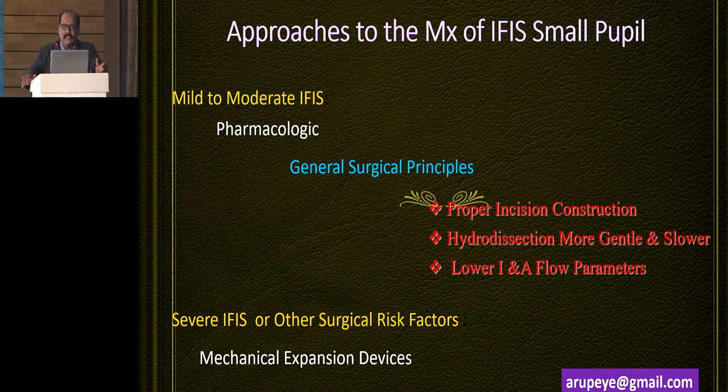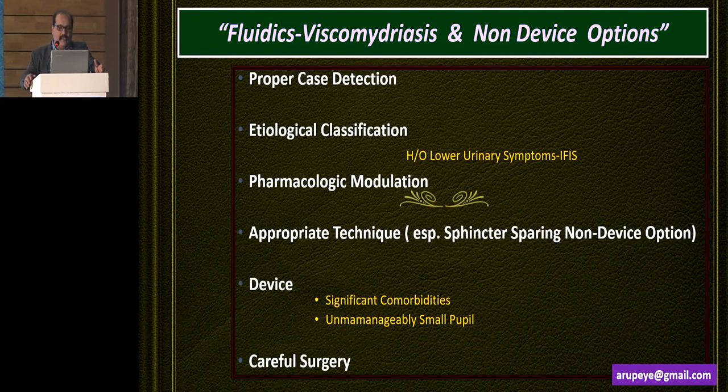For IFIS candidates where the pupil I start off with is six or seven millimeters, I would not be using a device — I would be using a pharmacological strategy. Make sure the incision is properly constructed. Hydrodissection and hydro maneuvers have to be very slow and gentle. Use lower irrigation-aspiration parameters. On the other hand, if I start off with a pupil which is three or four millimeters in size, I'll start straight away with a device. In conclusion, a non-device approach towards small pupils definitely gives good results if you have properly selected your patient, the patient doesn't have a history of lower urinary symptoms and is not an IFIS candidate. Proper pharmacological modulation allows you to avoid devices in many surgical patients. A sphincter-sparing technique is my go-to if the pupil doesn't dilate further. I would use a device if there are significant comorbidities and if intraoperative manipulations become hazardous.